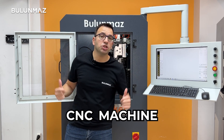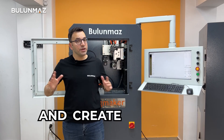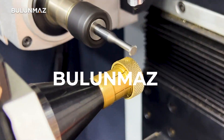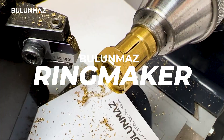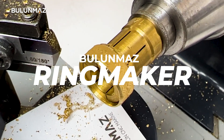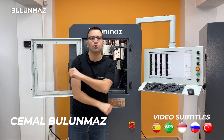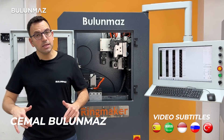Combine our Ringmaker CNC machine and the jewellery lathe and create endless ring models. Welcome to Bulunmaz YouTube channel — here is your source for jewellery technologies.